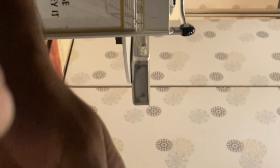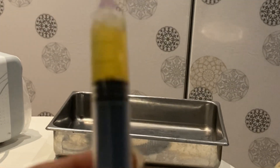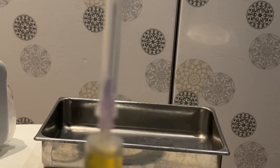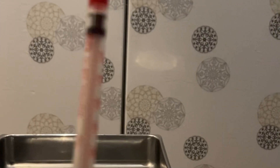You can see the plasma. This is the plasma — I've taken it out from the tube. Now we have to take it in small insulin syringes and then apply.